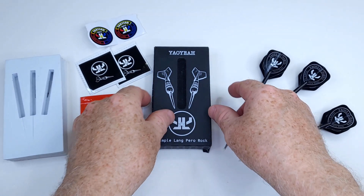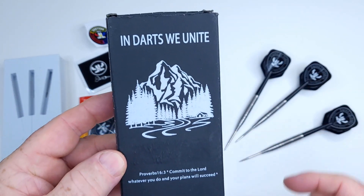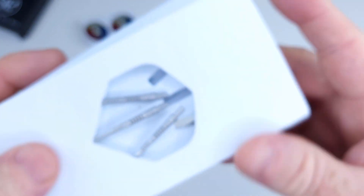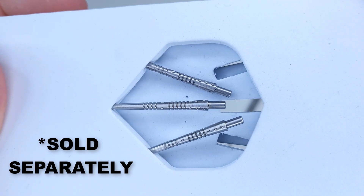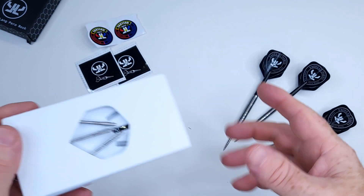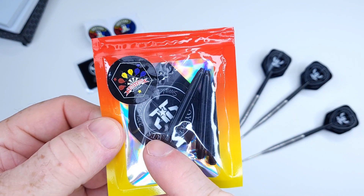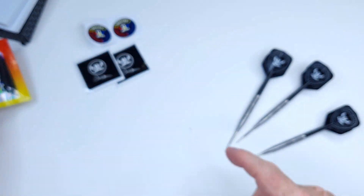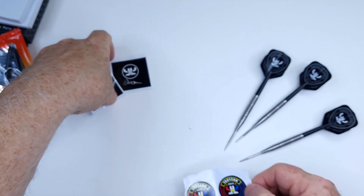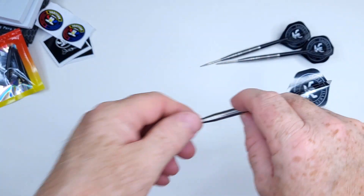Let me show you what was included. We start with a compact cardboard box — 'Darts We Unite' is the packaging. Inside there's a foam insert with the Yaoye spike points, which I'll review next week and install on this set of darts. He also included a couple sets of flights, a couple sets of stems, and even threw in some stickers — everybody loves stickers.